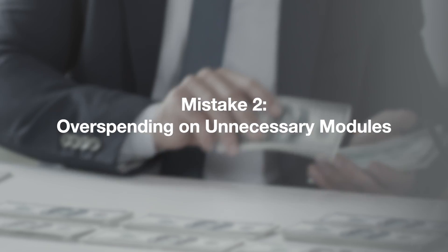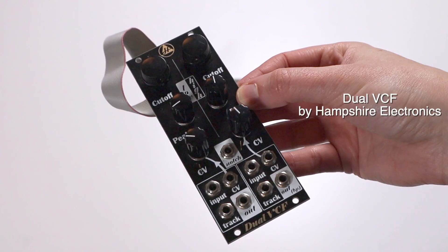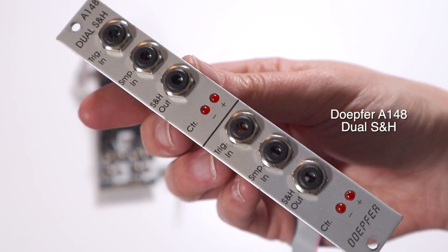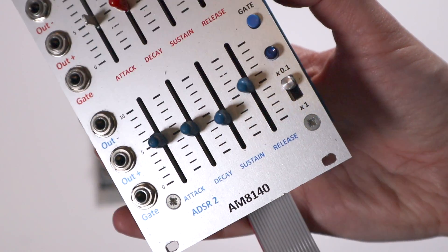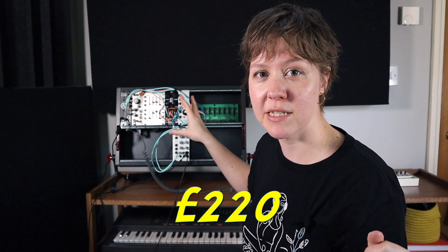Mistake number two: always spending on unnecessary modules. They are not cheap — this is not a cheap hobby. To steer clear from this, I started by purchasing a secondhand bundle — five modules that I bought from eBay as a bundle. These are the very basics of synthesis: most synthesis always has an envelope, filter, and LFO, so I already knew those would be very practical for me. It was about £220–250 for these secondhand modules.